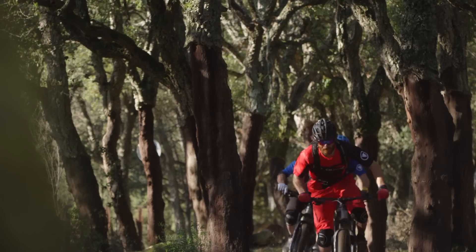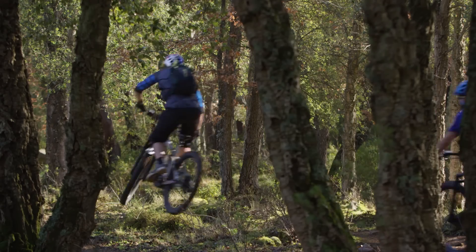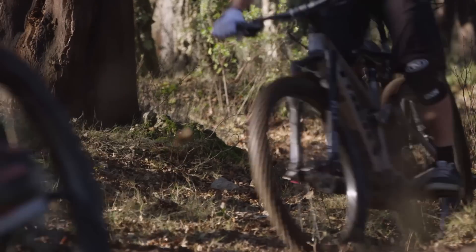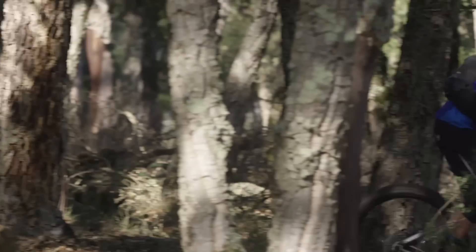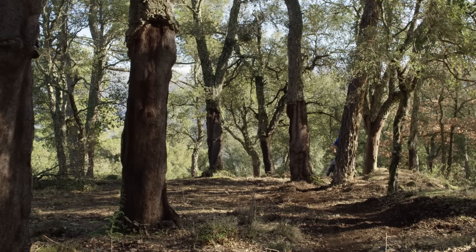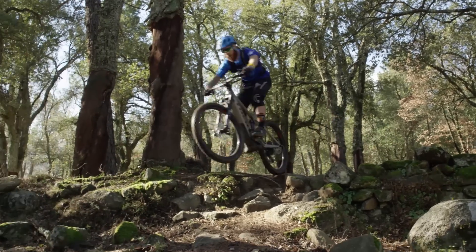Having more fun, riding farther to new places, getting more people into mountain biking — there are a lot of great reasons to ride an electric assist mountain bike. And with Trek's mountain bike legacy and Bosch's pedal assist know-how, there are a lot of great reasons to make your next ride a PowerFly.